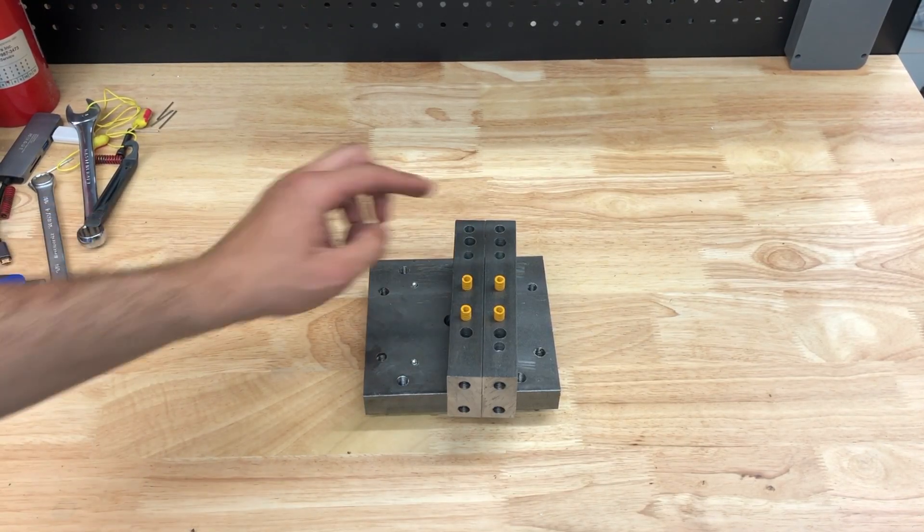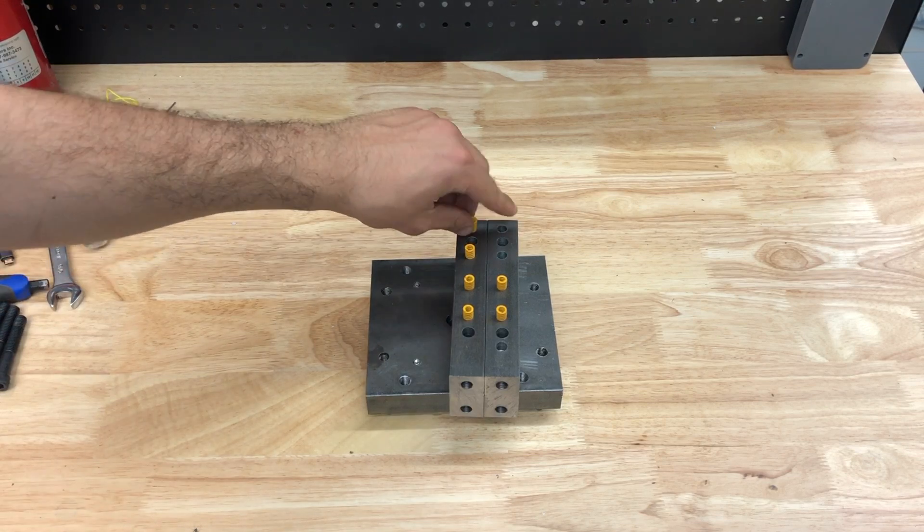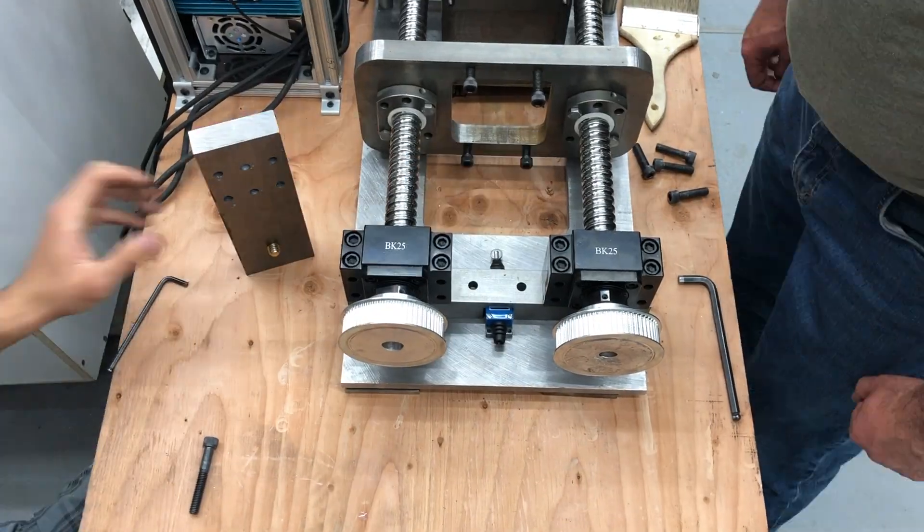Next we assembled the machine, which took just two days. My favorite part was the universal pin plate, which worked wonderfully, and the rest of the build also went just according to plan.